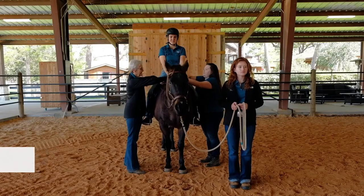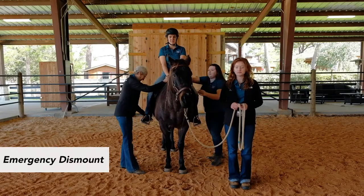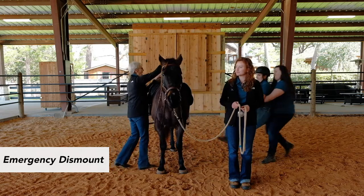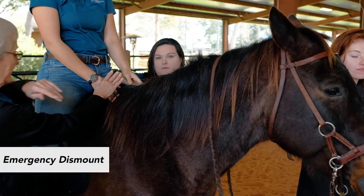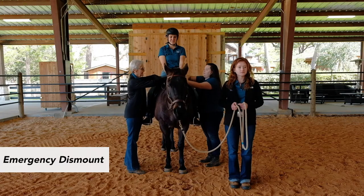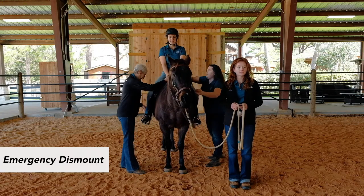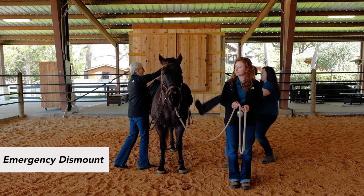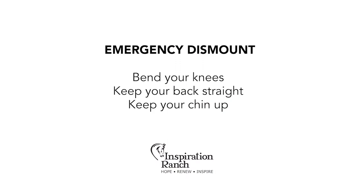The instructor will designate the sidewalker in charge of the emergency dismount process. If the instructor calls for riders off, both sidewalkers assist the rider in releasing their reins and getting their feet out of the stirrups. The designated sidewalker grabs the rider around the waist and pulls the rider to their body and walks backwards until they clear the horse. Be sure to bend your knees, keep your back straight, and chin up to protect yourself in this process. If you are assigned this position and are not comfortable, let the instructor know and they will reassign the process.